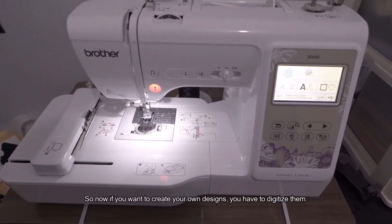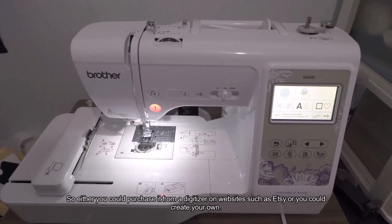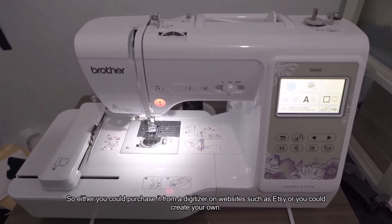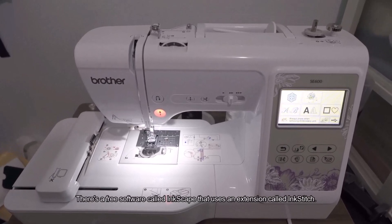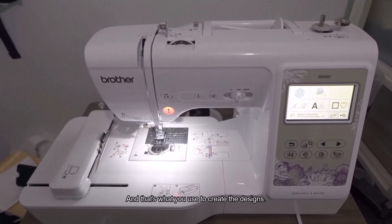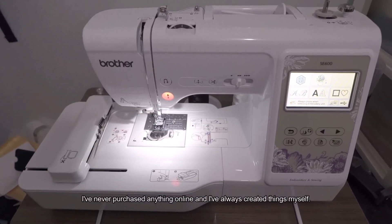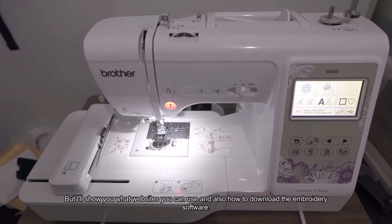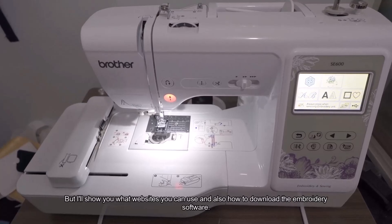If you want to create your own designs, you have to digitize them. You could purchase designs from a digitizer on websites such as Etsy, or create your own. There's a free software called Inkscape that uses an extension called Inkstitch — that's what you use to create the designs. I'll show you both options.